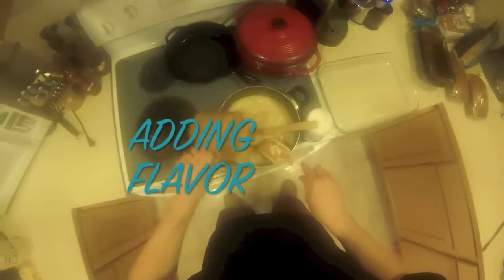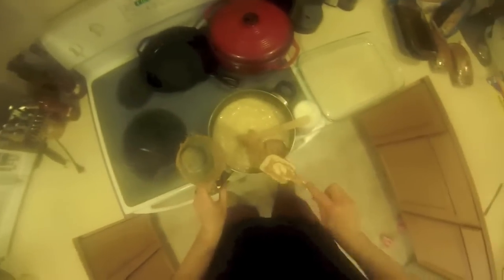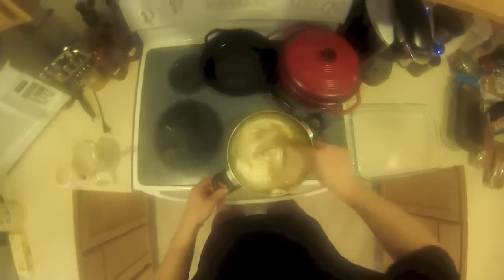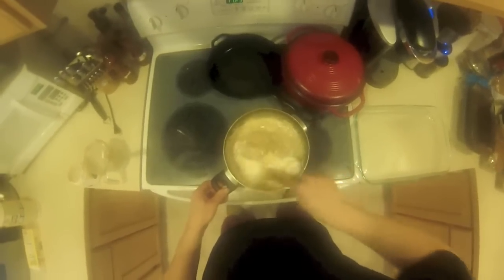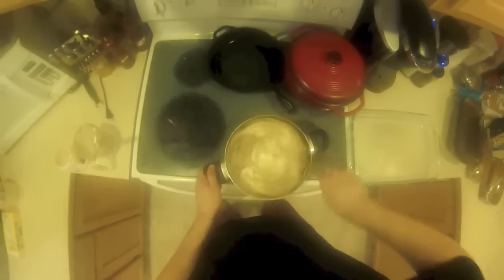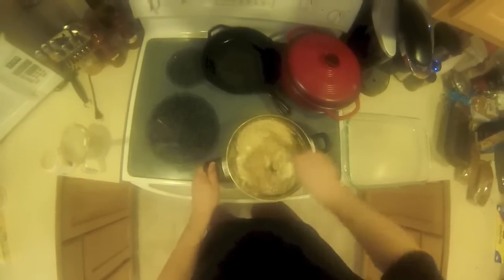From there you add your flavorings — peanut butter and marshmallow cream. If you want a different flavored fudge, substitute something else for the peanut butter. One and a half cups of chocolate chips and you have chocolate fudge, but I have better recipes for that. For peanut butter you can't beat this. You could also try butterscotch chips, though butterscotch fudge does not sound good to me — experiment and let me know how it goes. Mix this up until it's all incorporated.